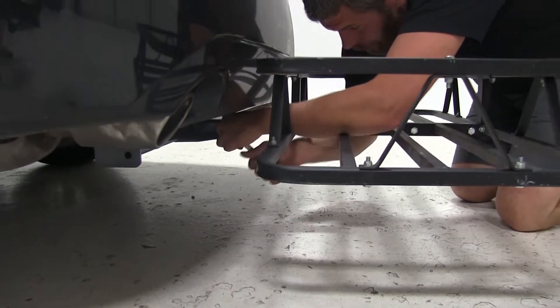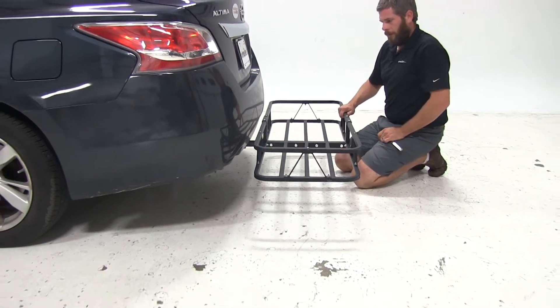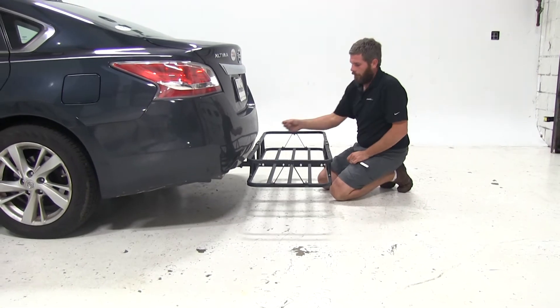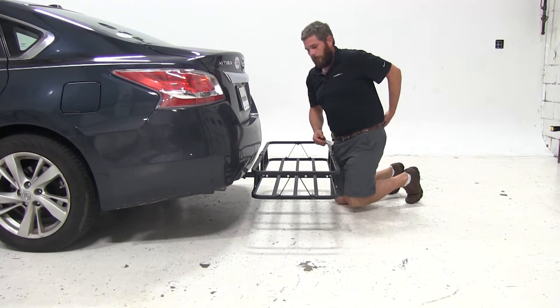This is going to draw the shank of the carrier over against the receiver tube. You'll notice all that play and all that wiggle is gone. We've also got a provided clip — we'll just slide that in the end of our bolt.